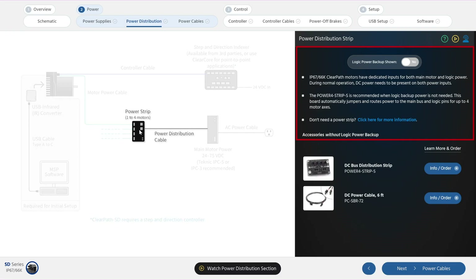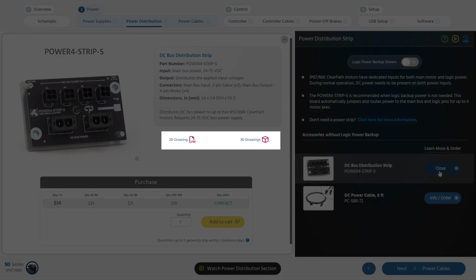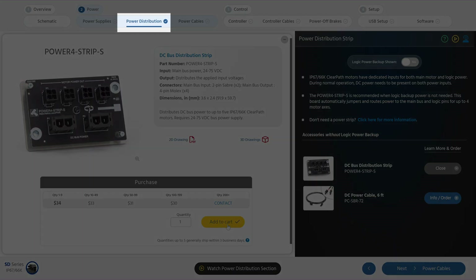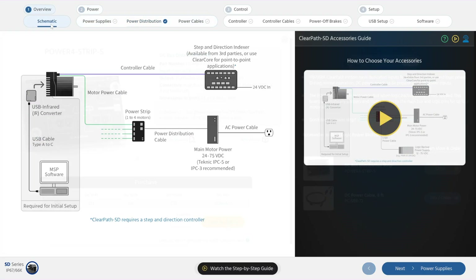This text will give you a general explanation of the category, and you can click on a specific accessory to get more detail, like drawings and 3D models, and add the item to your cart. A check mark will appear in the menu for the category after you've added one or more items to your cart. If you want to learn exactly what accessories you will need or want for your ClearPath project, keep watching. We'll discuss each accessory, starting with the main bus power supply.